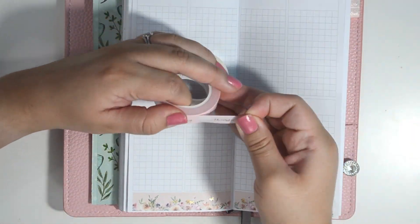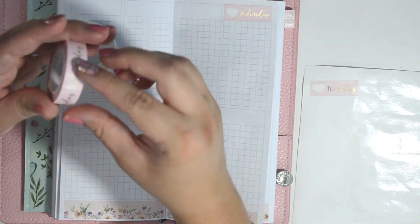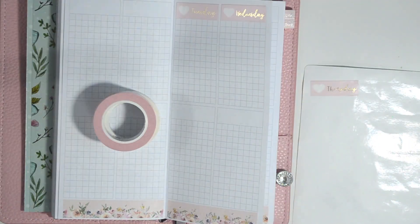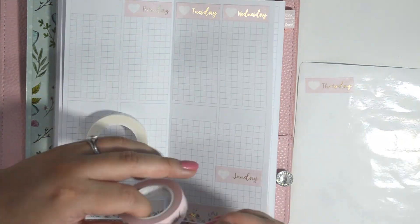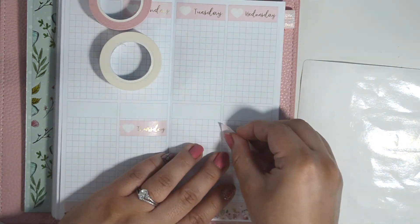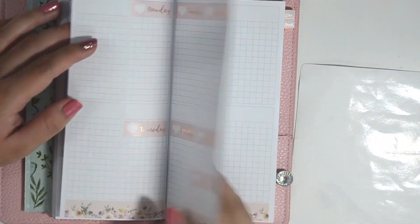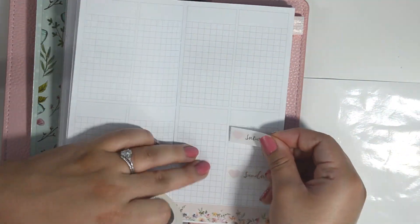The washi that I chose for the month of May is this beautiful floral floor washi from Simply Gilded. I thought it would be perfect for the month of Mother's Day, and I also wanted to use the perforated days of the week from Simply Gilded. The white and pink came as a set so I decided to alternate them this month.